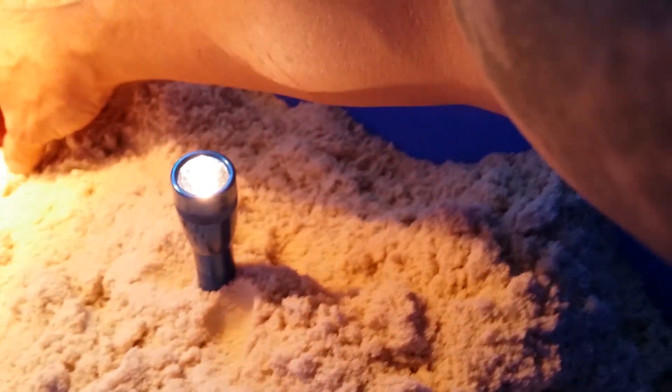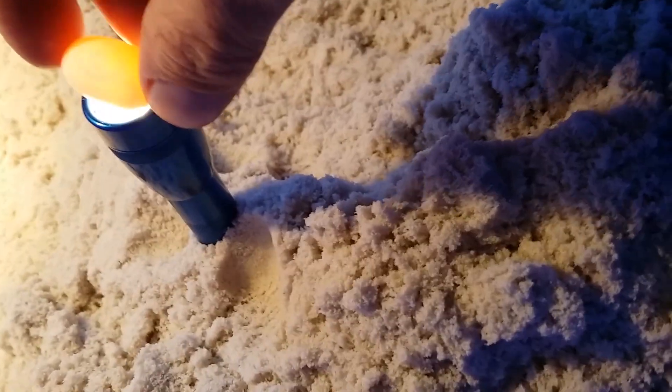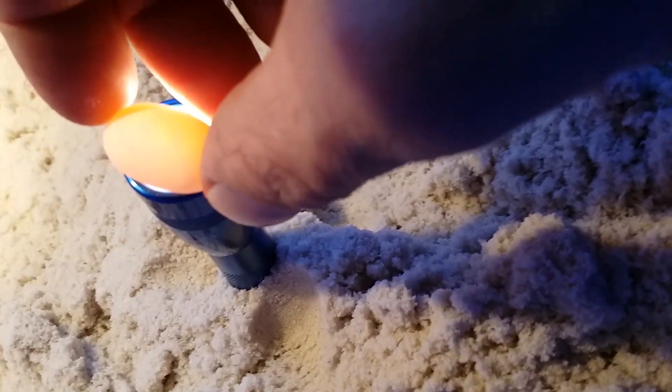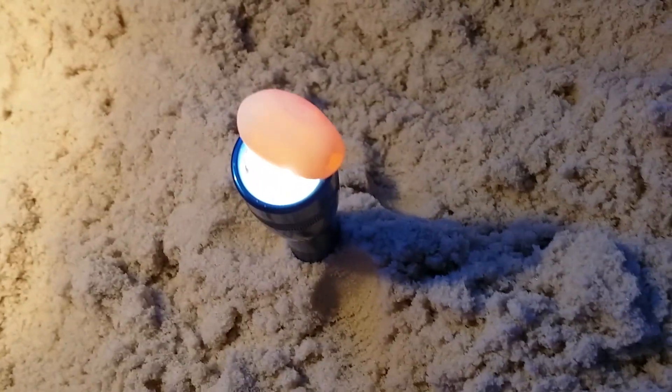Then you bring your egg over here, grab another egg, put it down. And what do you have? You have that big, beautiful ring of life. See it? Maybe if I unplug this light you'll see it better. There it is.